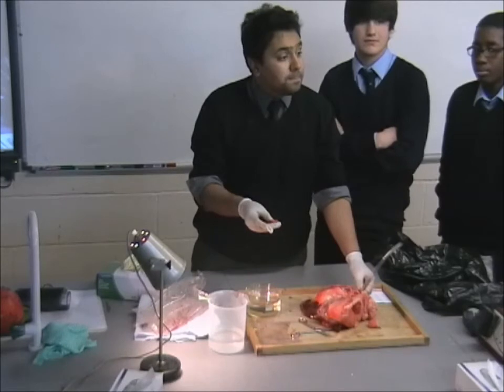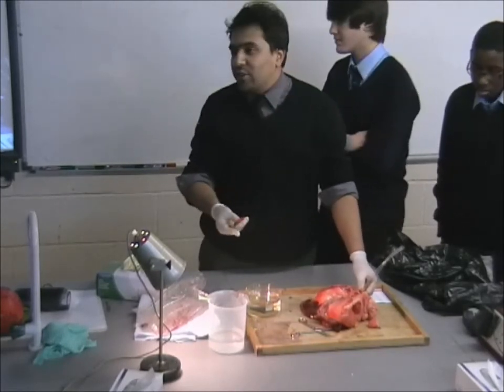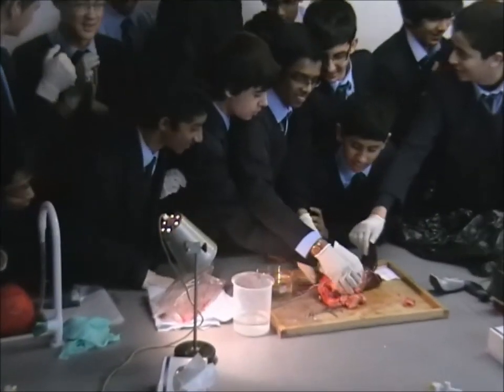Any questions? If you do want a pair of gloves, you can grab a pair. I'd recommend just grabbing one so you're not going to pick up your tie.